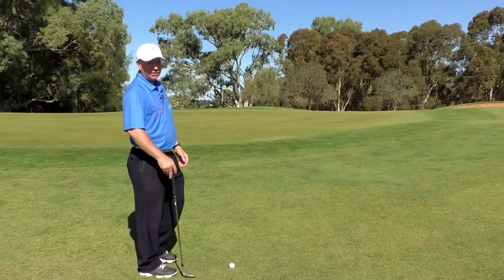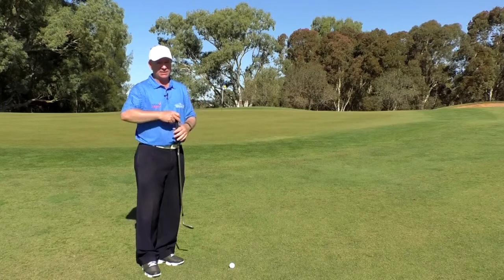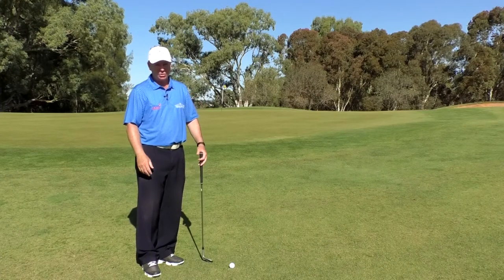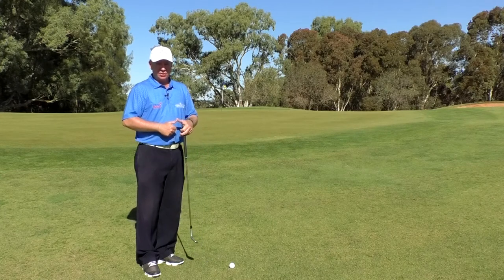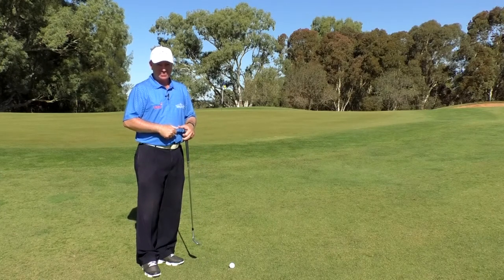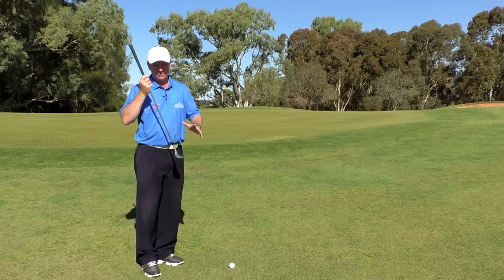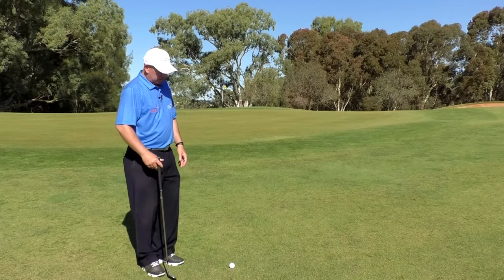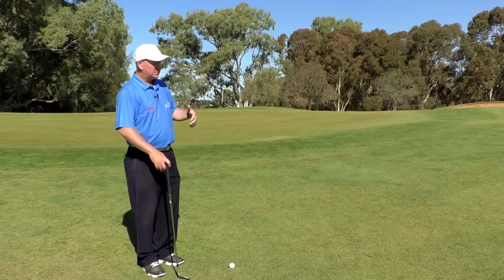From this sort of distance — about 35 meters or so — there's no way you're ever going to get a ball to spin backwards. You're going to need about 65 to 70 meters, maybe more. You'll need a soft golf ball that is receptive to spin, and a lot of loft — a lob wedge or somewhere in that area.